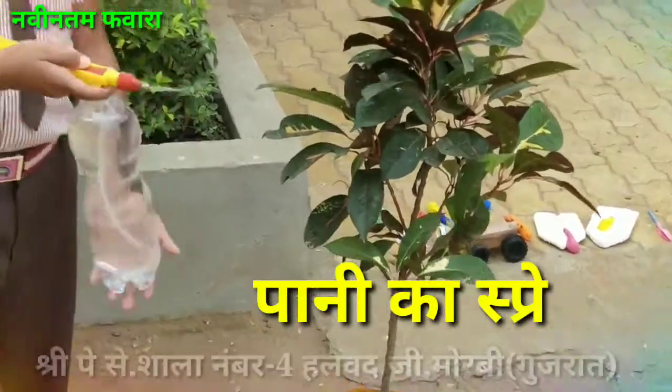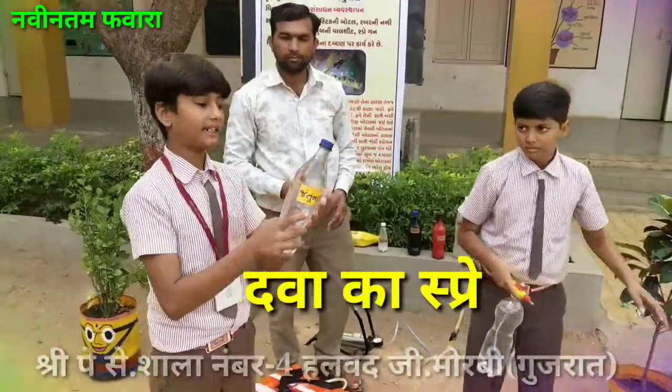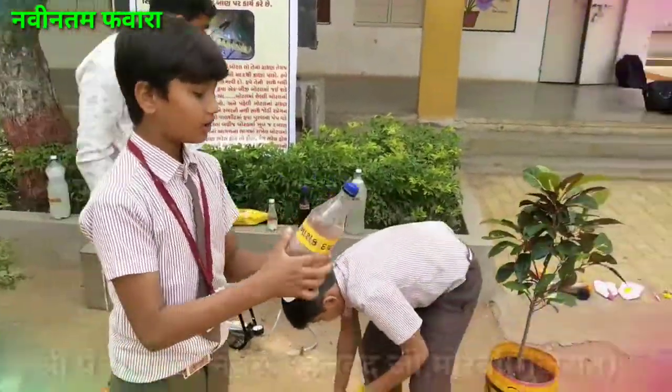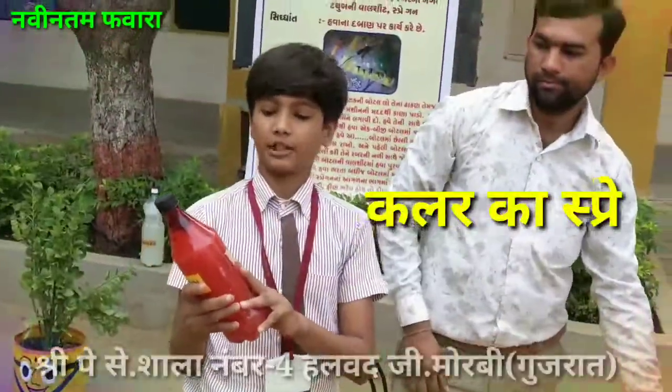We can spray the water with the bike car. We can spray the water for the plants, and we can paint the oil paint with the help of the people.